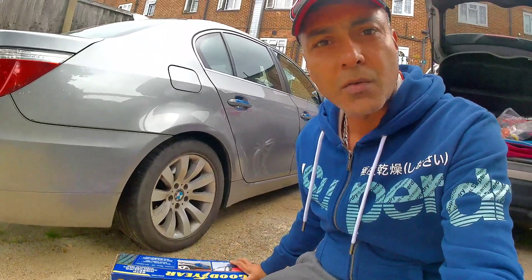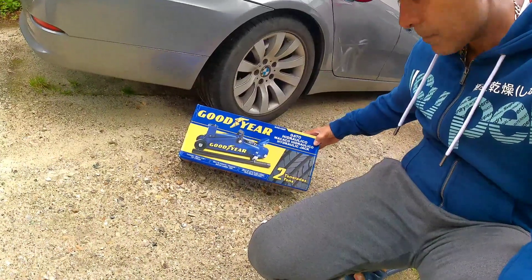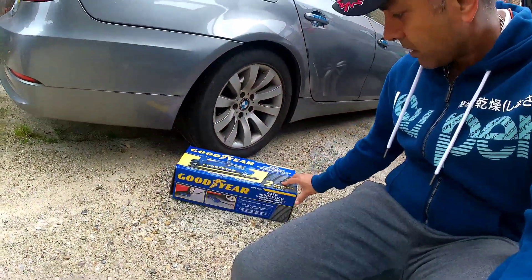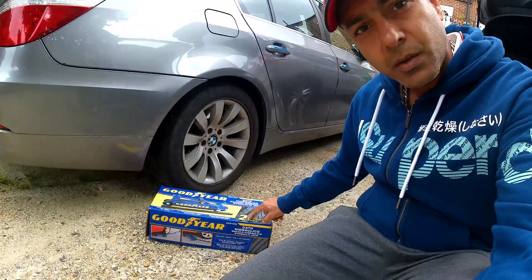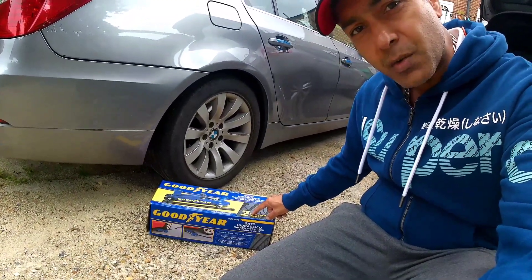Hello friends, today I will be doing a review on the Goodyear Jack. It says it's a hydraulic jack which carries two ton of weight load, so let me check what's inside and see if it really works or not.